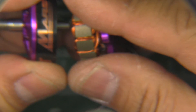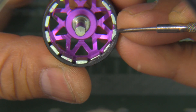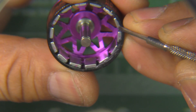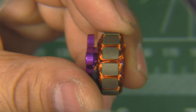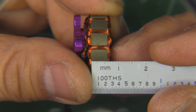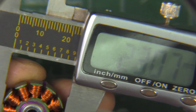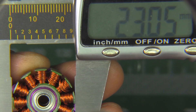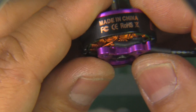Let's look at the motor parts. Here's the bell with the magnets — these don't appear to be arc magnets, just regular blocks. Here are the windings; looks like they're using multi-strand wire. The stator height looks like 6mm, and the diameter measures 23mm, so this is a 2306 size motor. That's a pretty good size these days and should perform well. Let's put it together and get it on the thrust stand.